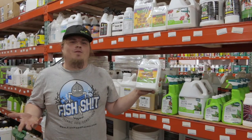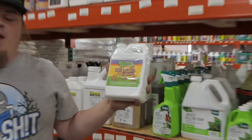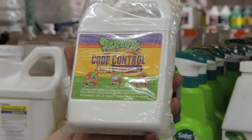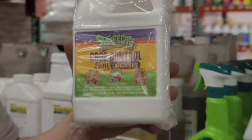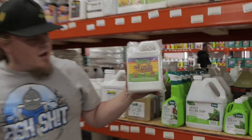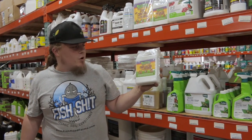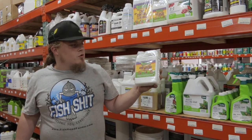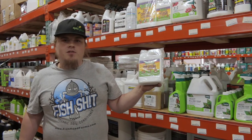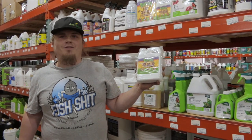Hey everybody, this is Mike with CultivateOKC and the website CultivateOKC.com. Today we're talking about IPMs and good maintenance. One of the products is Trifecta — it's made with natural oils used in combination to treat mildew, pests, and mold. It also has some isopropyl and some soaps in it as well. You use a half ounce to an ounce dissolved in a gallon of water, spray away with the lights off, and you're good to go.